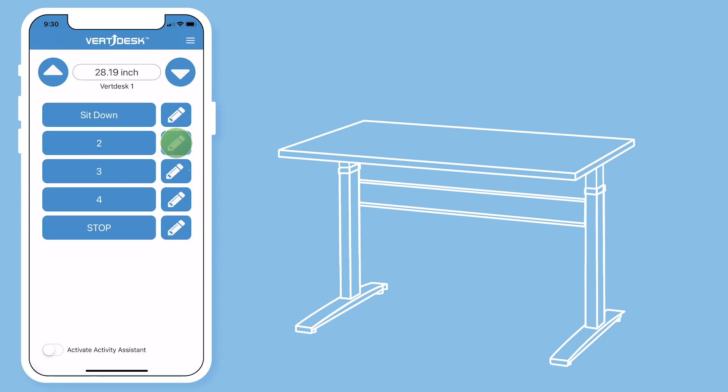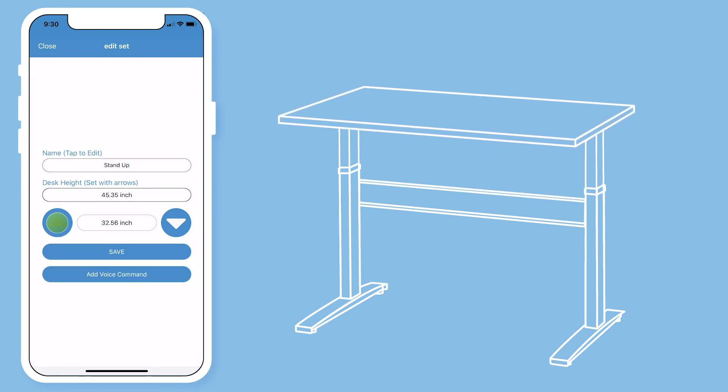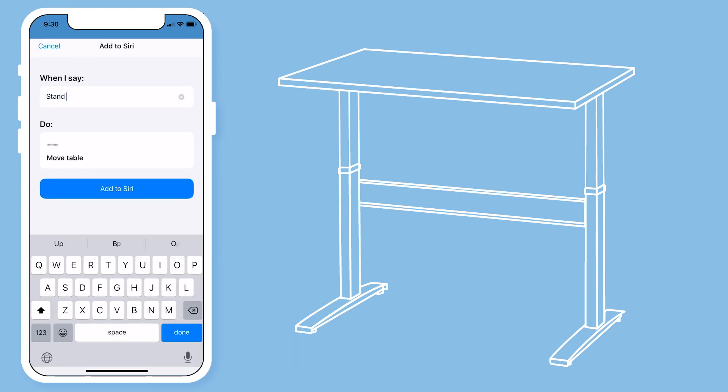I will make my number two preset my standing height. My voice command will be 'stand up' so it is easy to remember. Type out your voice command and then hit add to Siri.